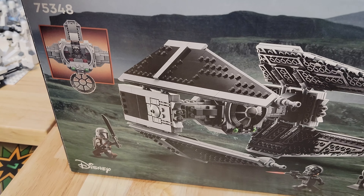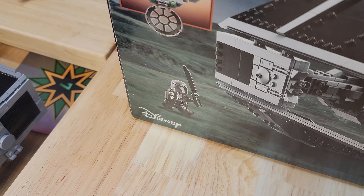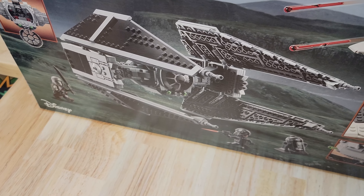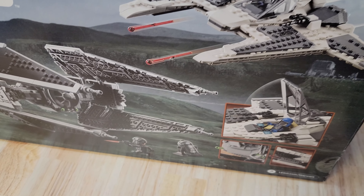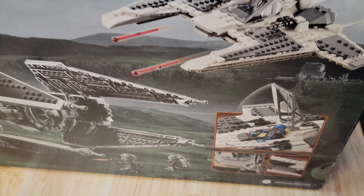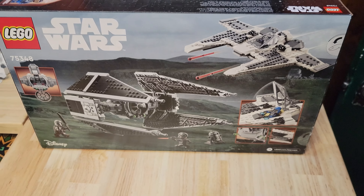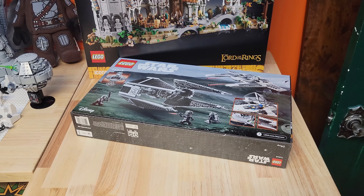Some features of the TIE Fighter on the back — oh, it's a new Darksaber. Sweet. TIE Interceptor. Mandalorian Fang Fighter, which I can tell I'm not going to like already because it doesn't have the twisty wings. Alright guys, let's build this thing.